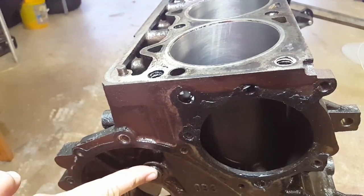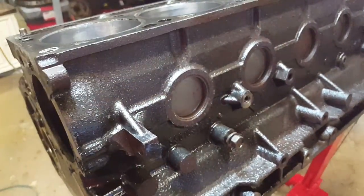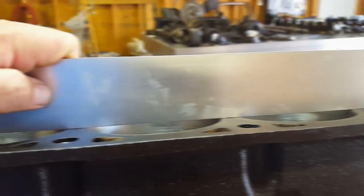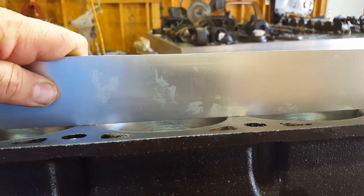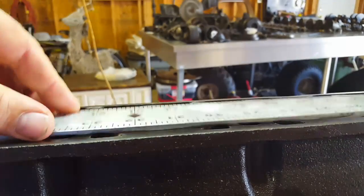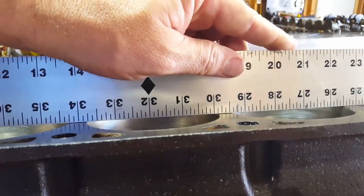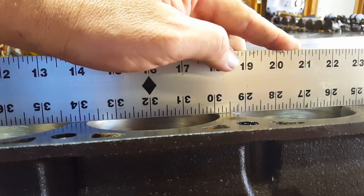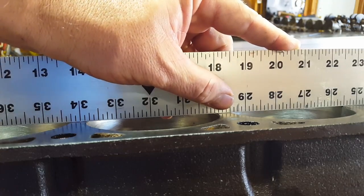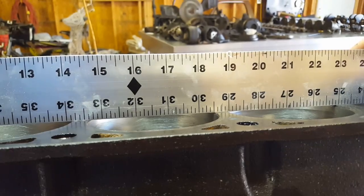I still haven't taken the plugs out so I've got to do that, and the freeze plugs I haven't popped out yet — they seemed like a little bit of a chore so I was waiting. It looks like I'm pretty flat already. I've got my drywall square here, and as long as I don't rock it back and forth it's touching all the surfaces — pretty flat. I don't have a good set of feeler gauges; they all rusted together so I can't get them apart.